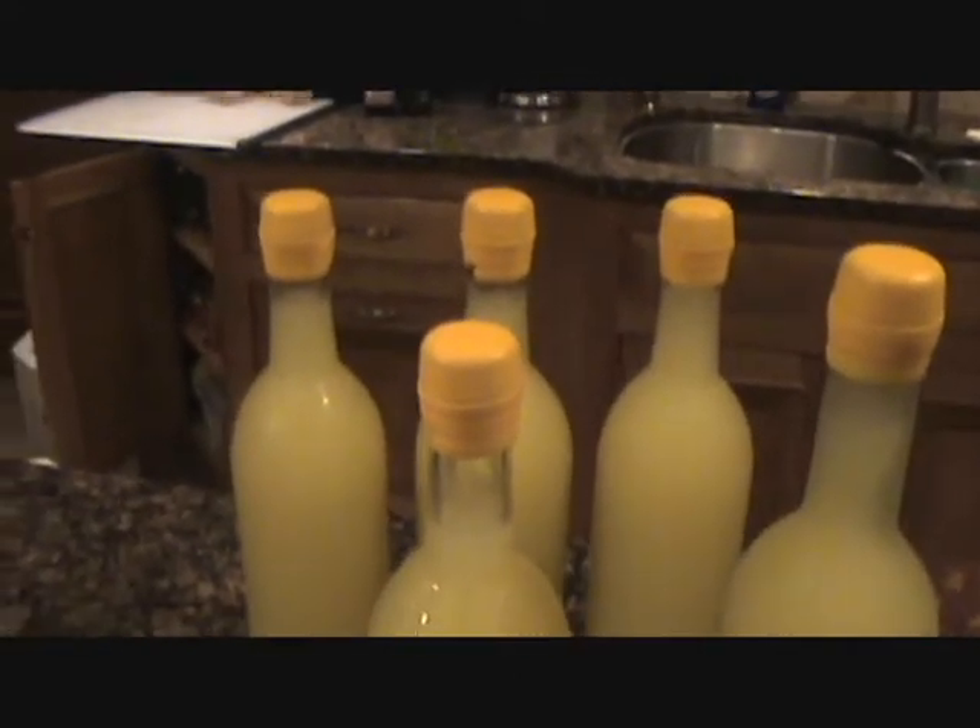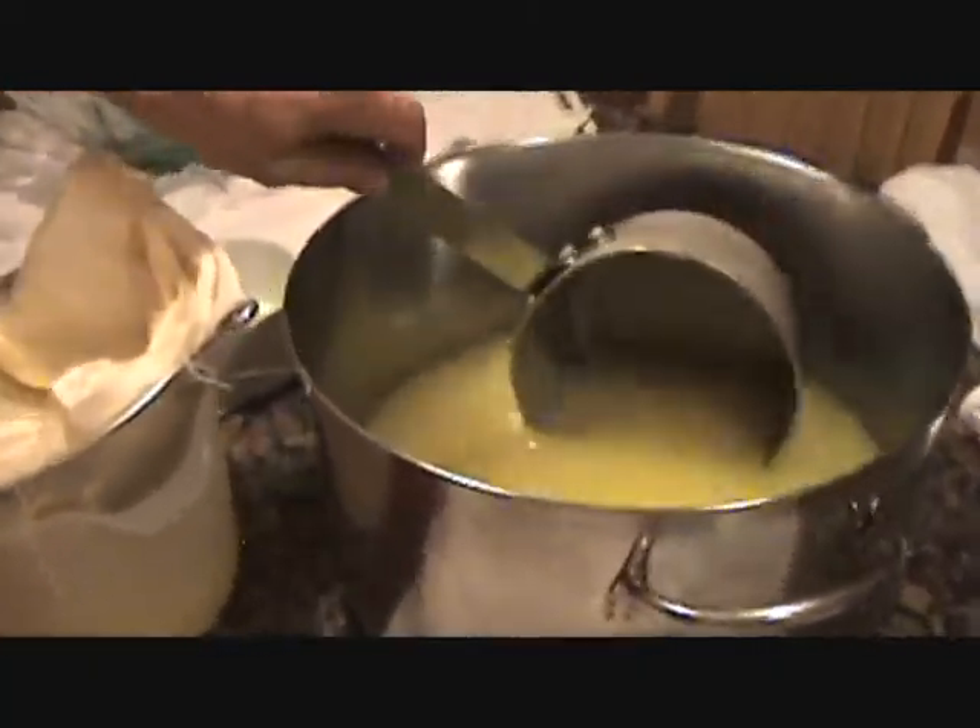Summertime limoncello — it's 103 degrees out here today. We got to cool down. Ready for a shot, Paulie? You betcha. Okay, double strain it. Double strain it. Beauty.